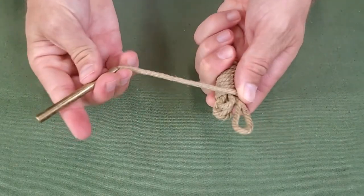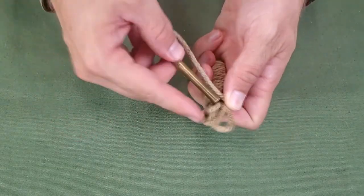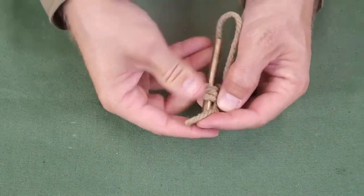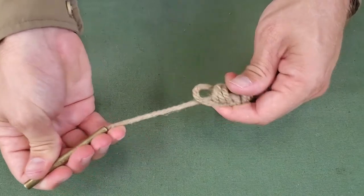With the loop still exposed, insert the pull through weight through all loops, ending with the loop end. Then pull tight.